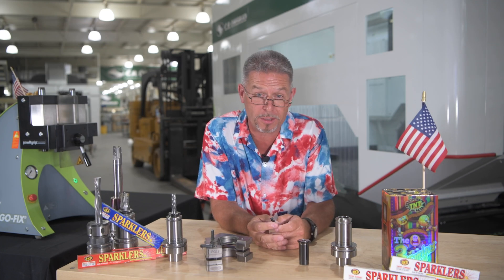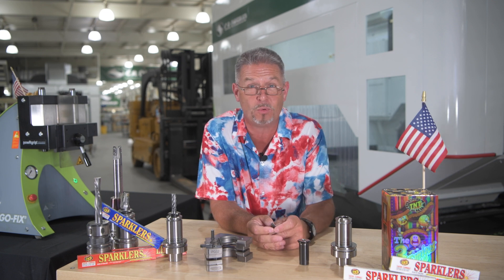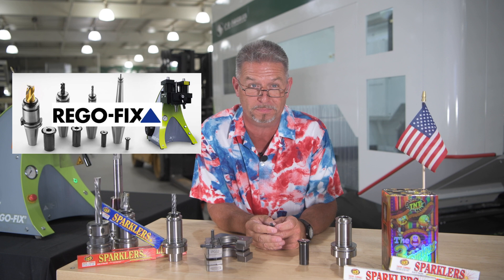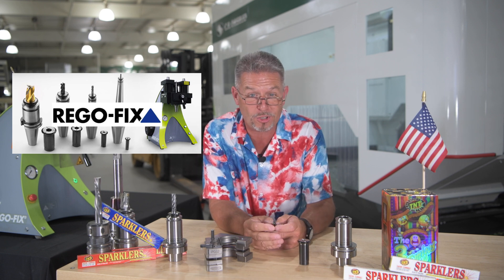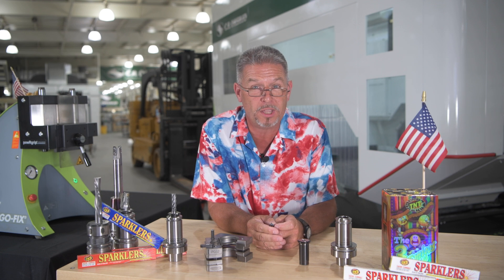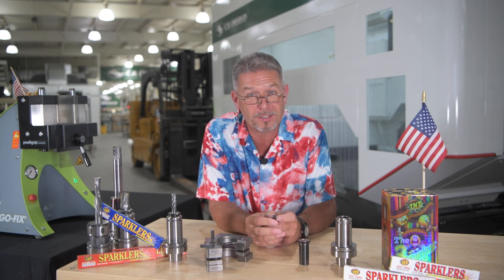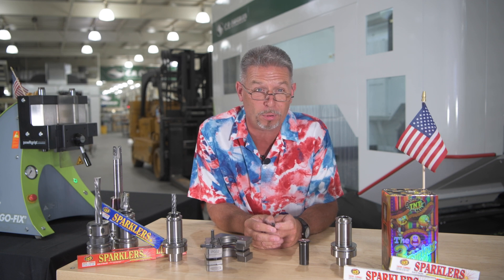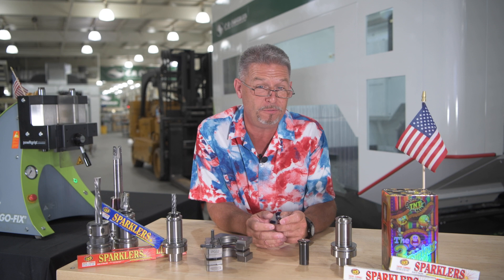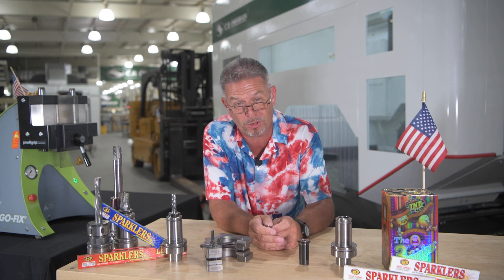Happy Fourth of July and welcome to another episode of Chips and Tips. I'm your host Chuck Shive, and today we're going to learn all about this RegoFix press fit tool holder system — what it does, why it's used, and how to use it. And because it's the Fourth of July, we are giving you a deal worth lighting a firecracker for: get over a thousand dollars off this RegoFix automatic press system and 10% off all RegoFix products if you buy through CR100 for the next two months. So let's get into it.